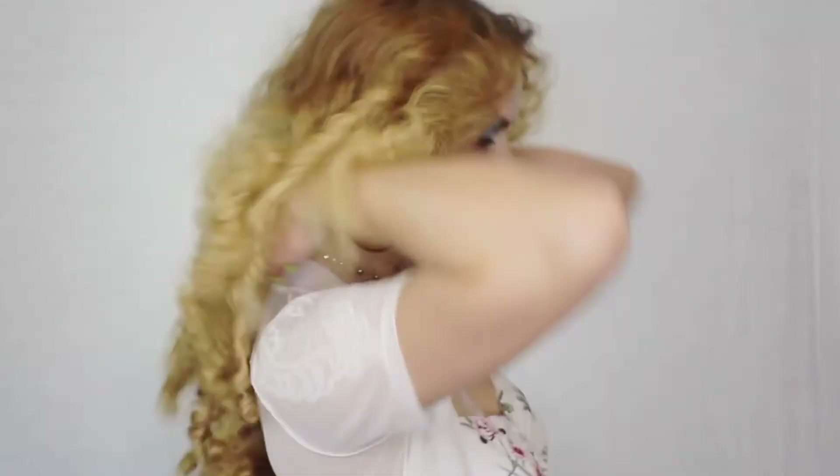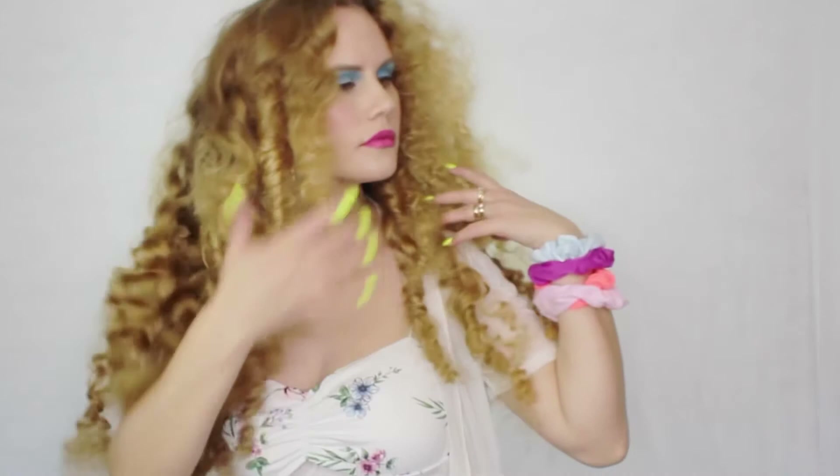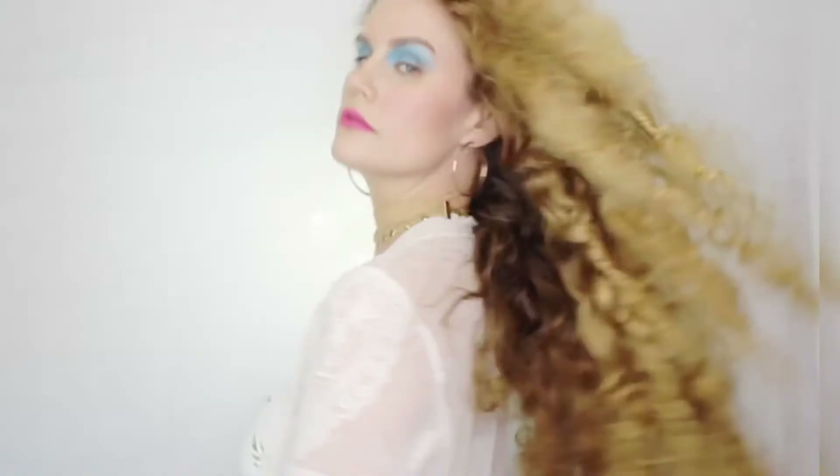Thank you guys so much for watching. Thank you for subscribing and enjoying my content — I love making it for you. If there's any hairstyle you ever want to see, feel free to DM me. I would love to do that for you. Thank you so much for watching; I will see you guys tomorrow for another tutorial. Bye!